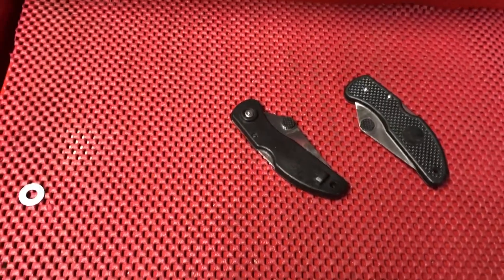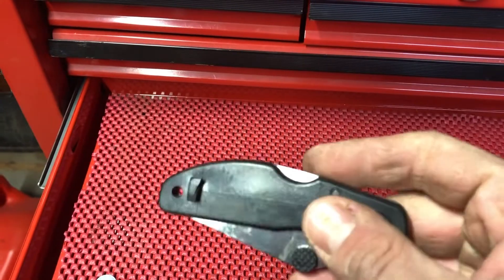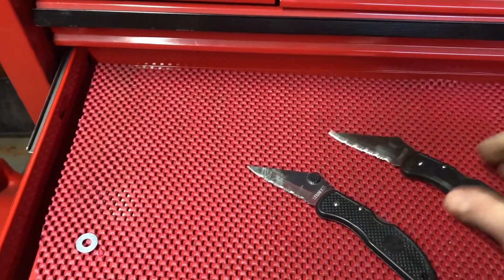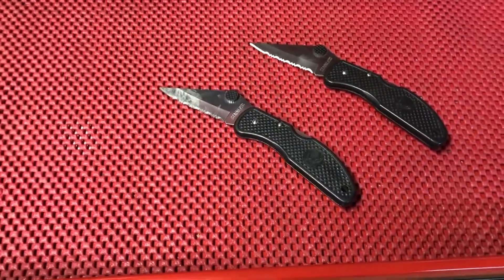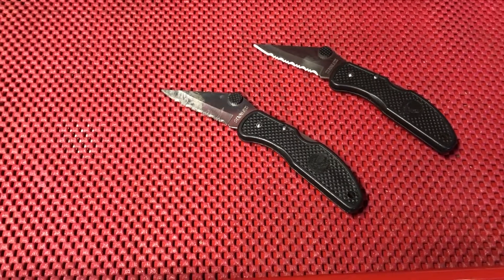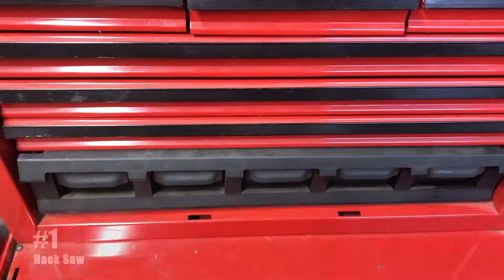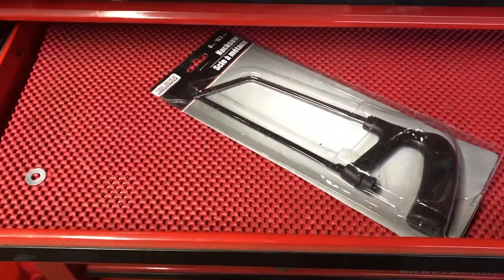Number two: the pocket knife. You may think a pocket knife for a buck is a good deal, but it kind of isn't. The clip broke off really easily just taking it out of my jeans pocket, and the blades on both are super dull — they don't stay sharp at all and can barely cut through cardboard. The only use would be as a stocking stuffer for a kid or an emergency backup — but that probably wouldn't even work either. Stay away.